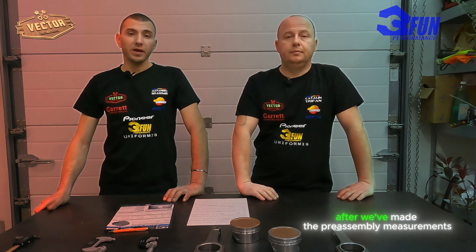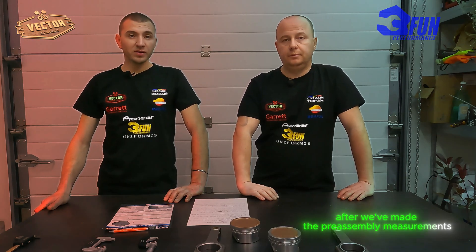After we made the pre-assembly measurements we found out that we have two big problems. One problem was with the rods and the second one was with the piston. I'll focus first on the rod problem.